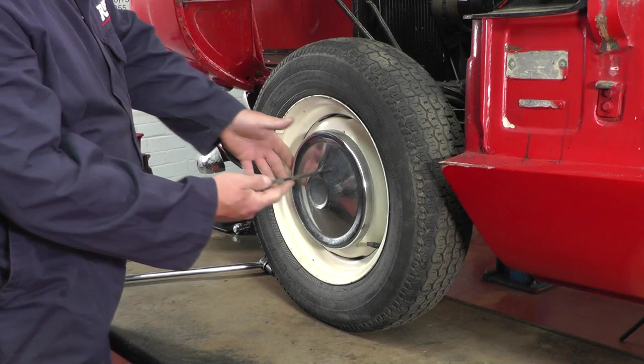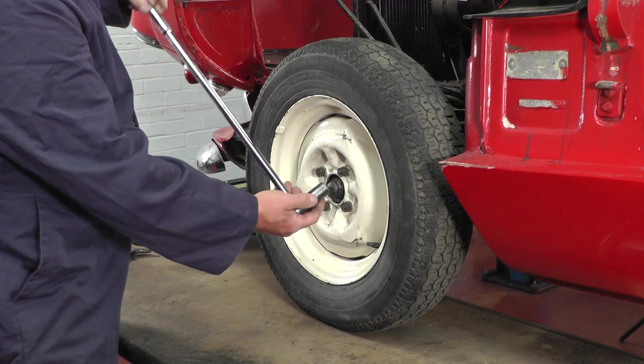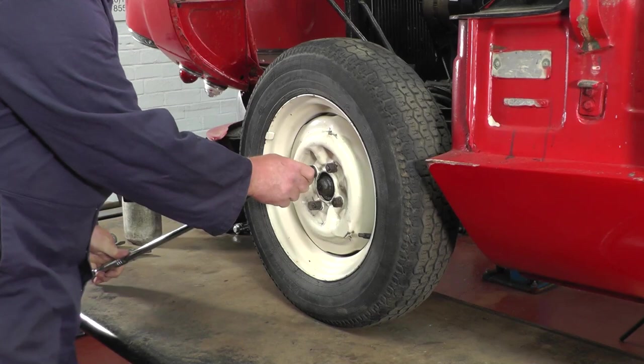First job is to slacken the wheel nuts before we jack it up. I've got a little tool I've made up — it might be one in your jacking kit — to gently prise the hub cap off, and that avoids scratching the paint. I'm just using a rather large breaker bar because it's the only one I've got, and we're going to crack all four wheel nuts off.